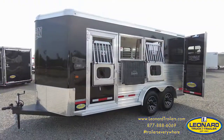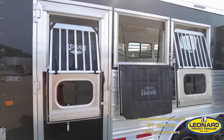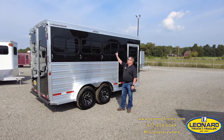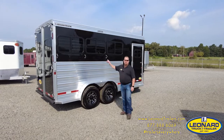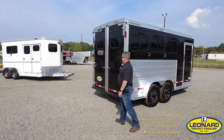You have drop-down feed doors on all three heads, along with the heavy-duty face guard complete with a net. You have LED floodlights on both sides of the trailer, as well as the back of the trailer.